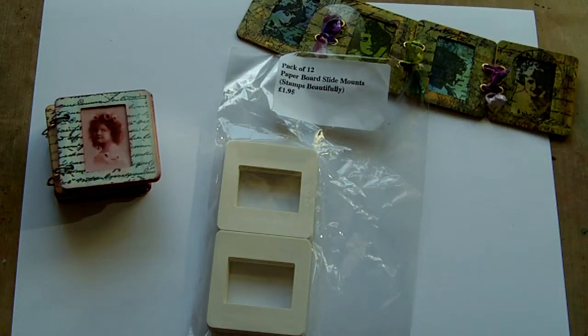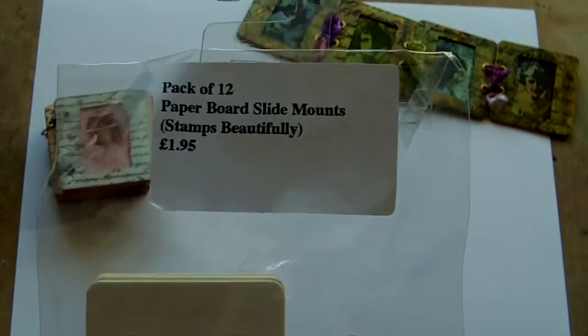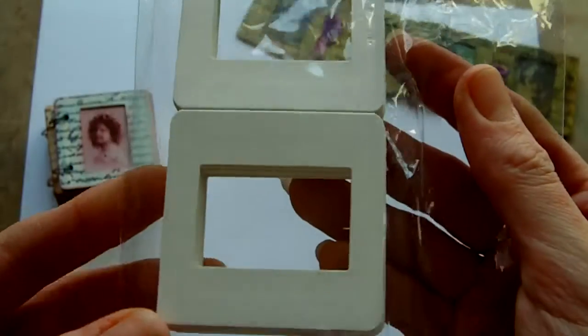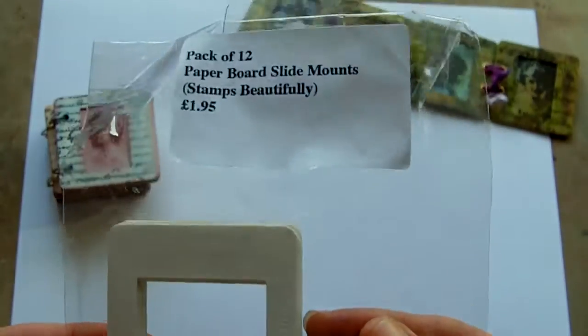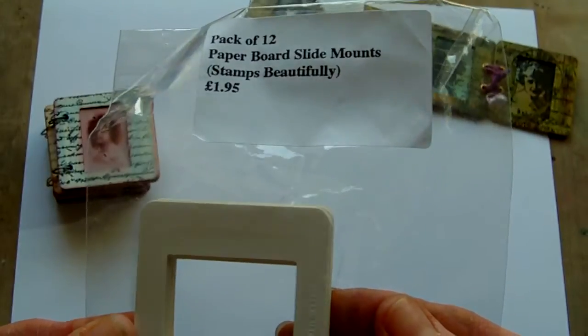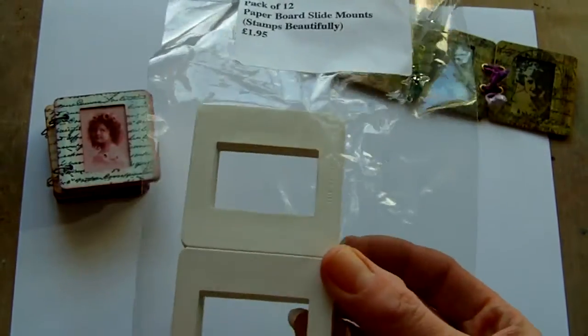Hi everyone, I wanted to share some projects that you can make using slide mounts. These are the slide mounts I've used for the projects I'm going to show you. If you're in the UK, these are available at craftyindividuals.co.uk, but I'm sure you can find these anywhere.